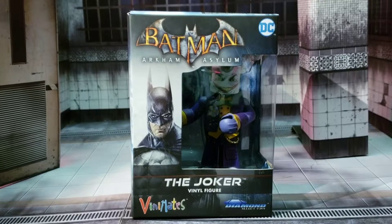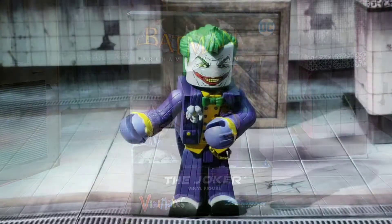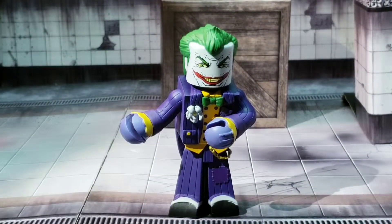Let's go ahead and release this Joker from its plastic prison and see what's going on with it. And we're back, folks! The Joker is ready to be your guest — put ourselves to the test. I kid, of course.